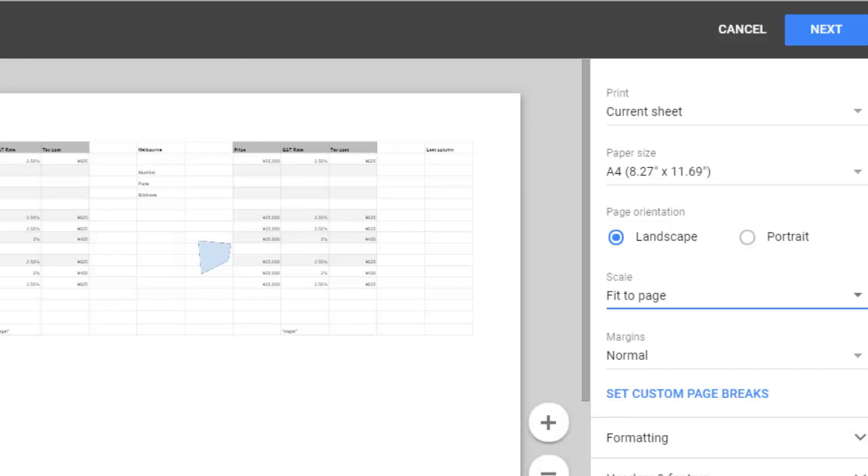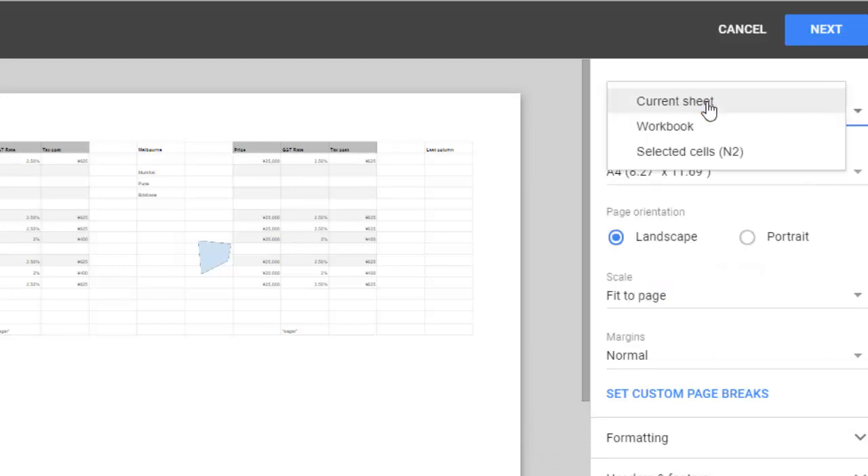That's why it is very important to print the sheet on a single page. For that you have to select the setting 'fit to page.' Apart from that, there are also other settings — for example, you can print only selected cells.